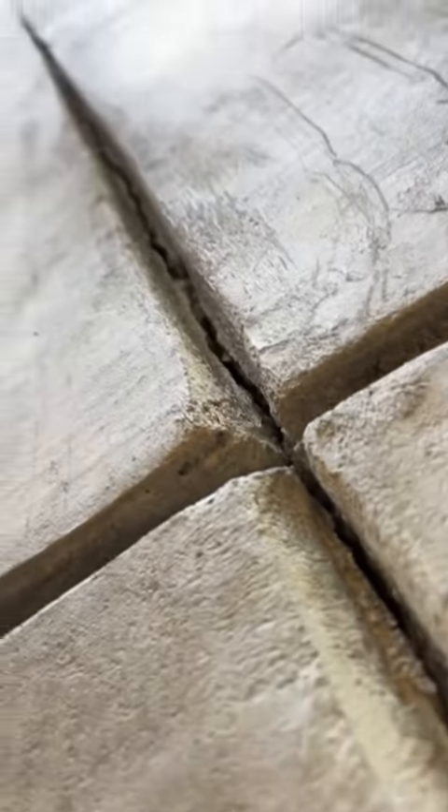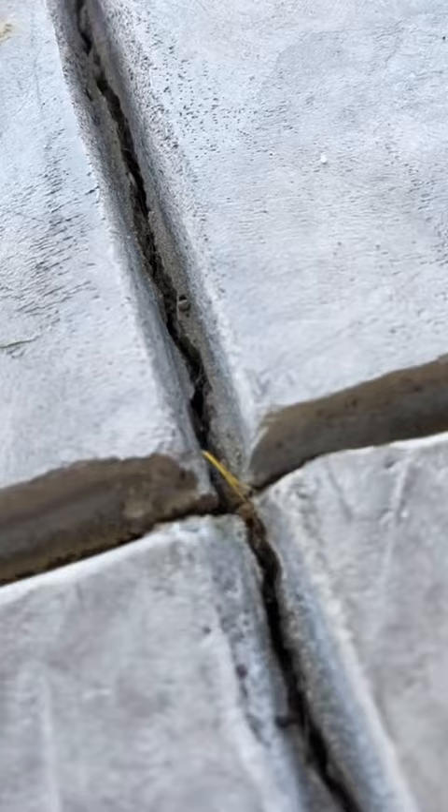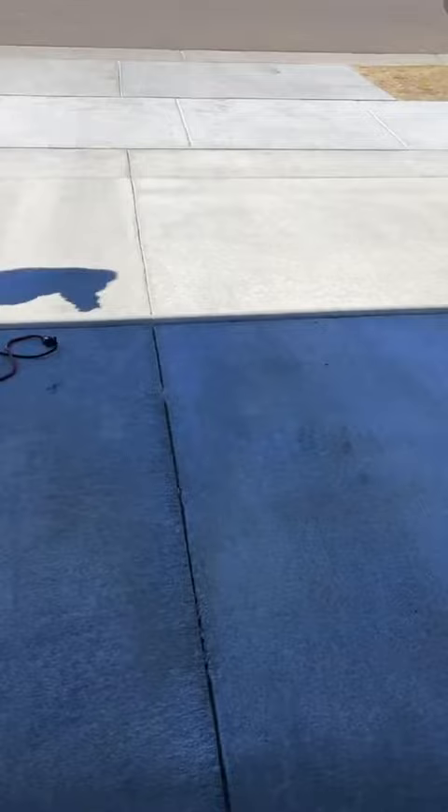Hey guys, Michal LaPena here. For today's project, we're going to be applying Sikaflex self-leveling for all the control joints in the garage and also in the driveway. The main reason why you might want to do this is so that not too much moisture gets underneath the slabs.